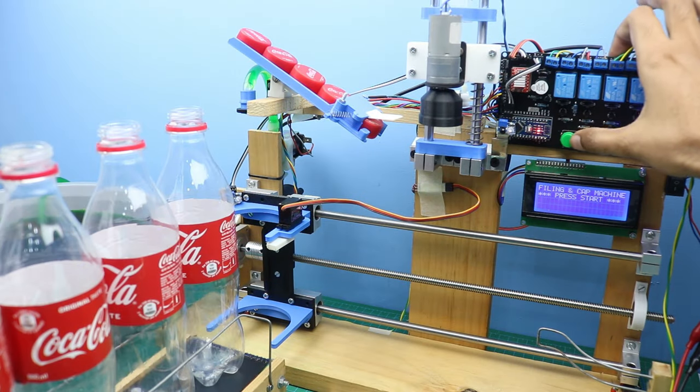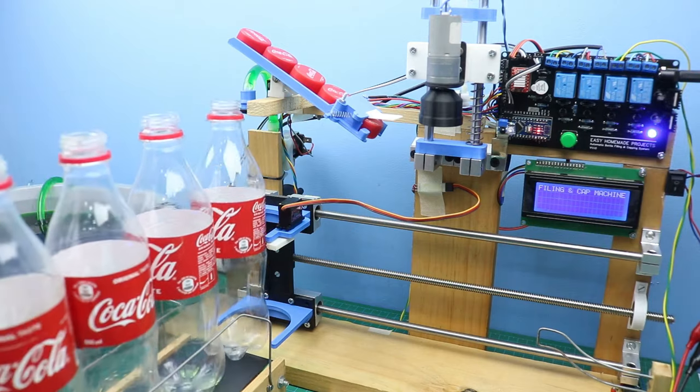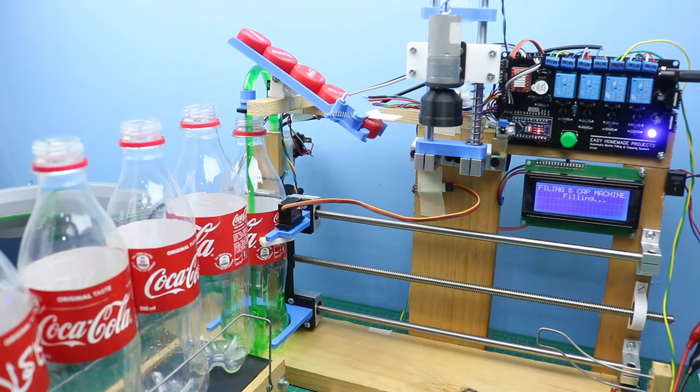Hello friends, welcome to Easy Homemade Projects. In today's video, I will show you how to make a half-litre bottle filling and capping machine using Arduino and a flow sensor.